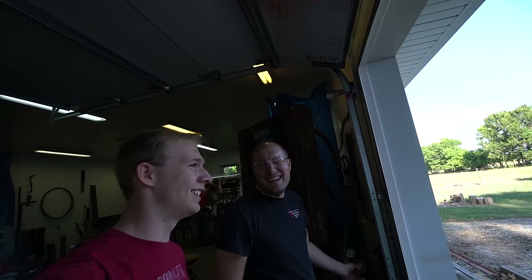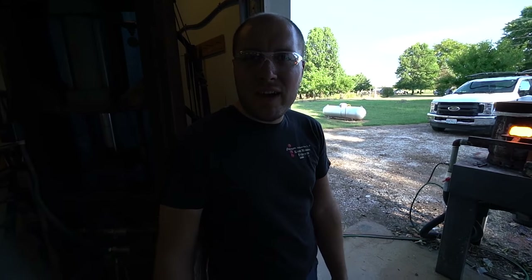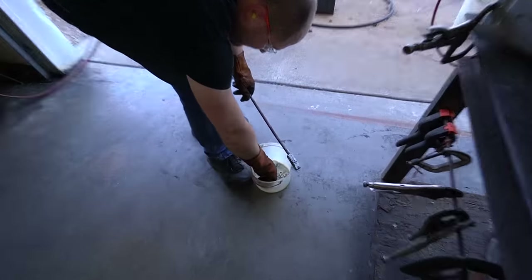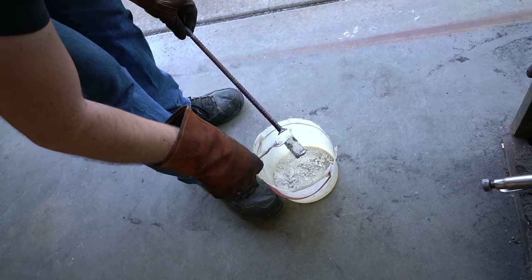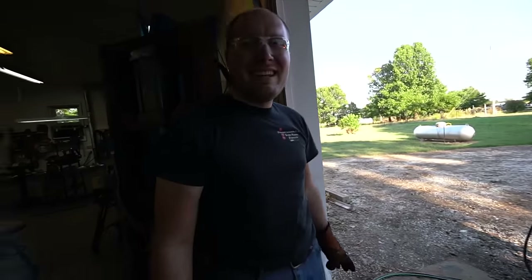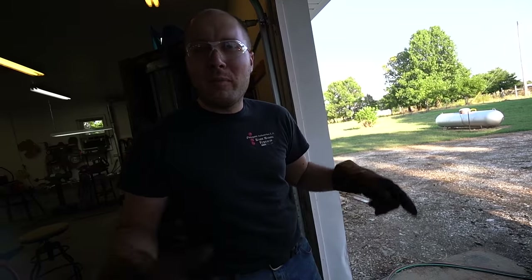We're gonna take the billet out of the kerosene, sprinkle a little borax on it to act as flux to keep the atmosphere out, and then we'll stick it in the forge. We'll go ahead and turn the blower on too. We take it out of the forge — we don't want scale to form on the inside.